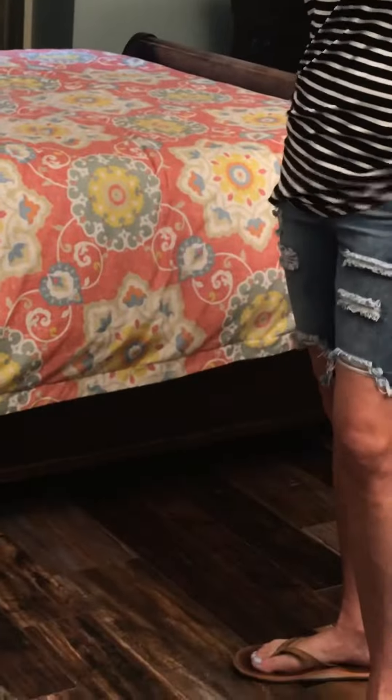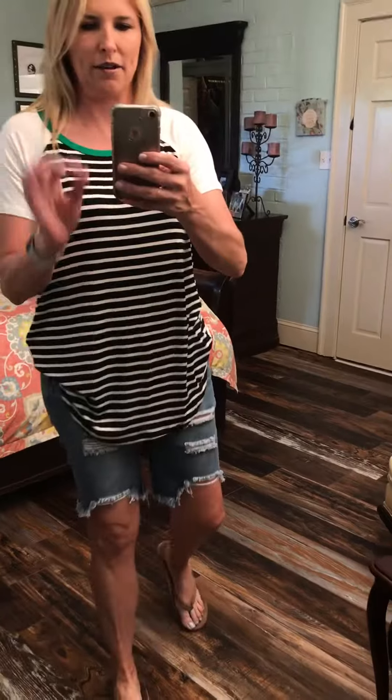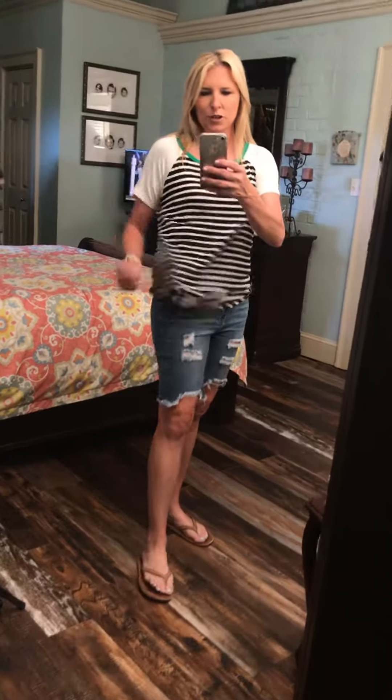When you bend over, you don't show the world. They are a little higher. Super cute. Let me zoom back out — this is the great shorts that I had in the shorter length, I've just got you a Bermuda cut here. Super cute.